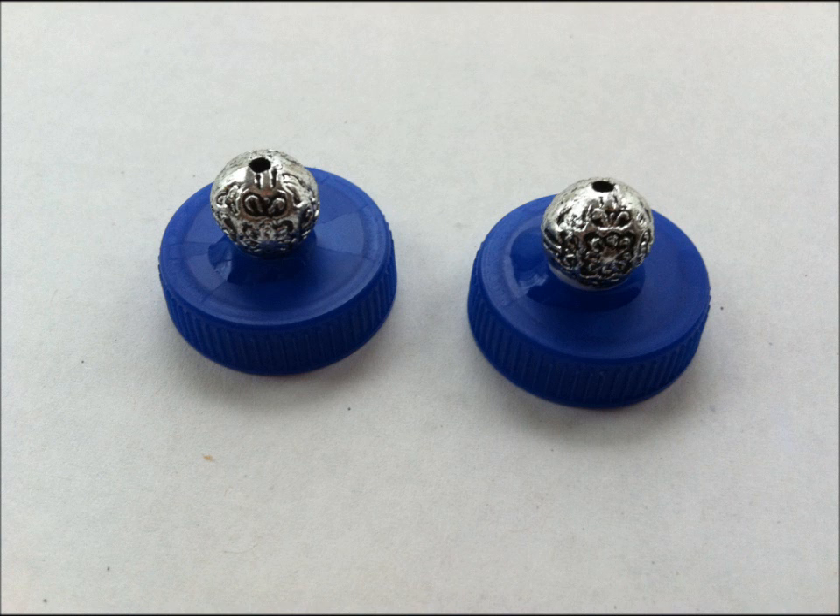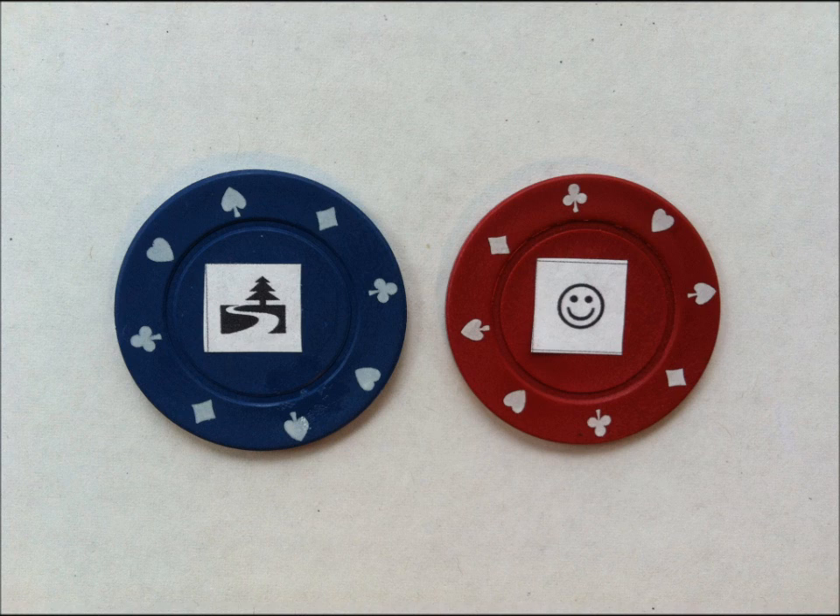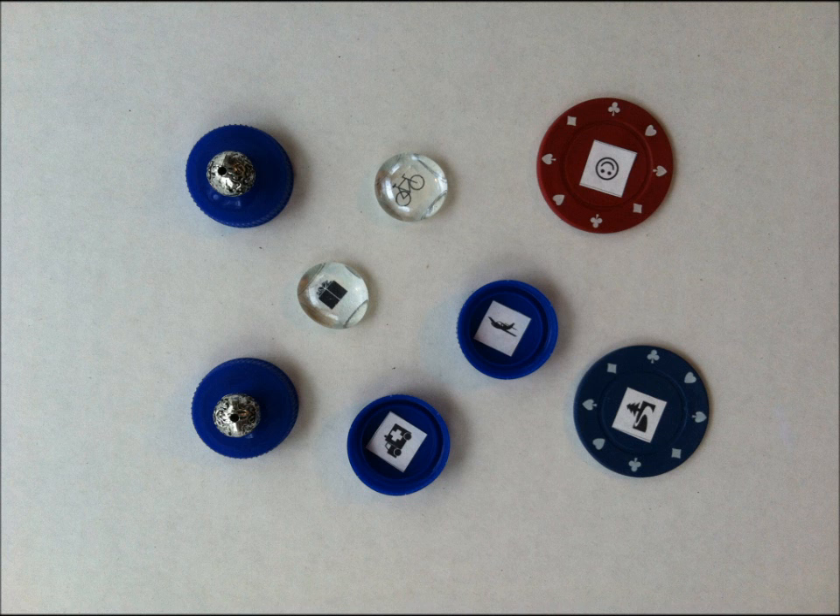Here's a bead on top of a bottle top, old poker chips, and here's a collection of them together. Now you can watch the video to see how each one uses a different grasp pattern.